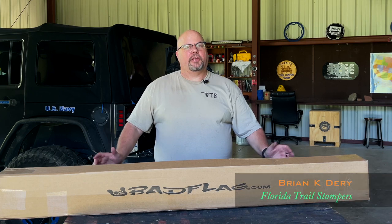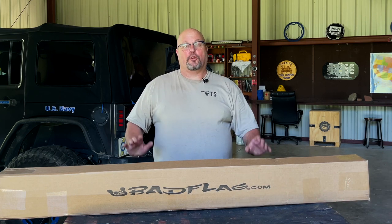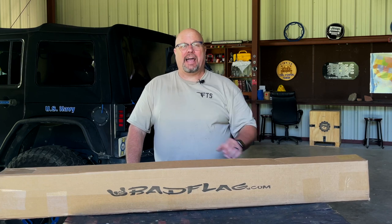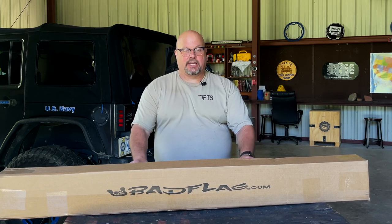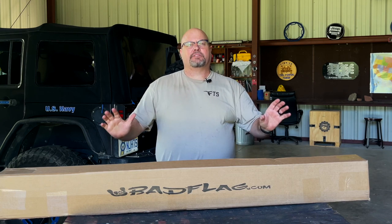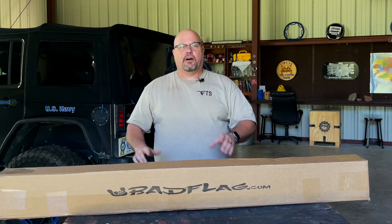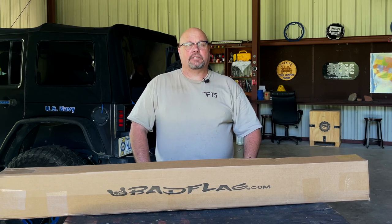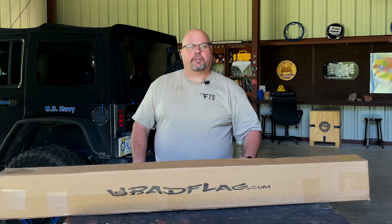Hey, what's up everybody, it's Brian Deere again with the Florida Trail Stompers. Today I'm really excited about our new promotional partner Bad Flag, who gave us this Bad Flag system. It's got a two suction mount, it's going to go on the Vela Golf. What makes this company really outstanding for me is they're doing a free American flag. Let's get started.